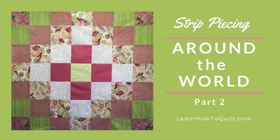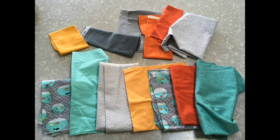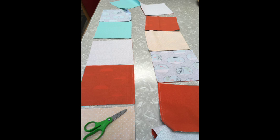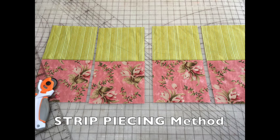Welcome to the second video in our Around the World Quilt Series from LearnHowToQuilt.com. In the first video you learned about choosing fabric, laying out your quilt, and then sewing individual blocks together. Today you'll find out about a faster method to use when cutting and sewing your squares.